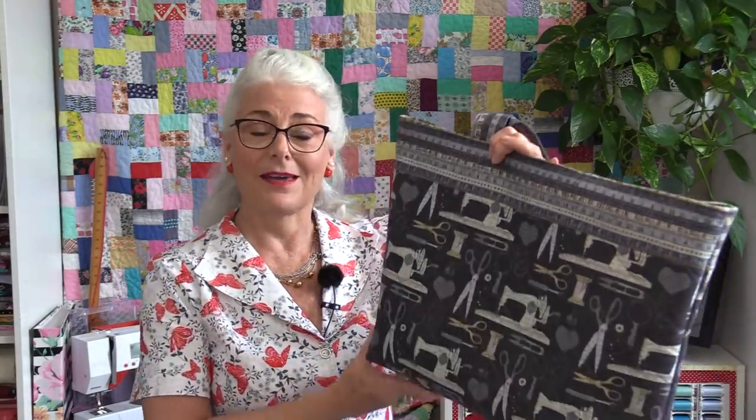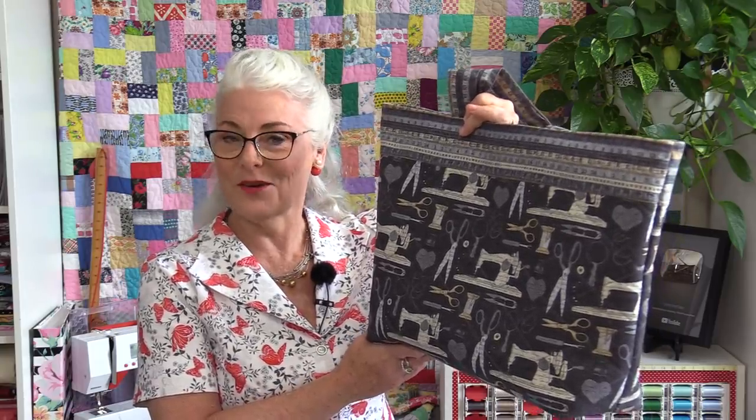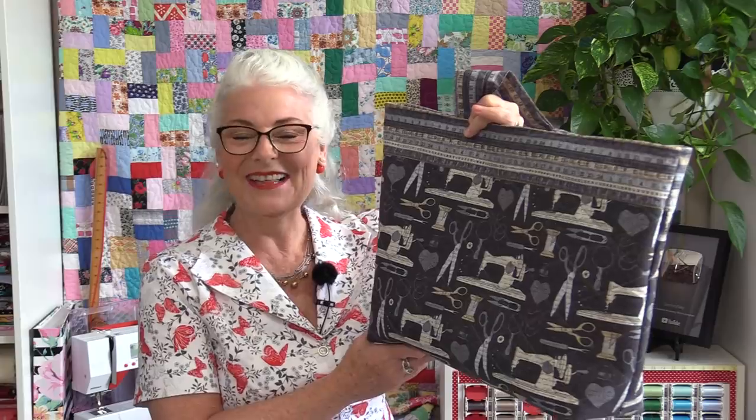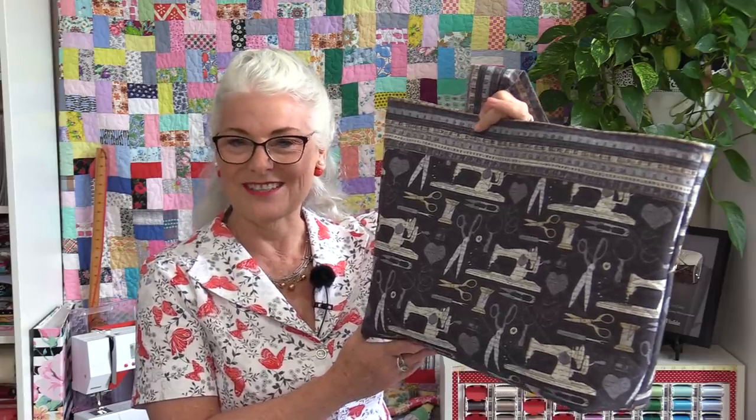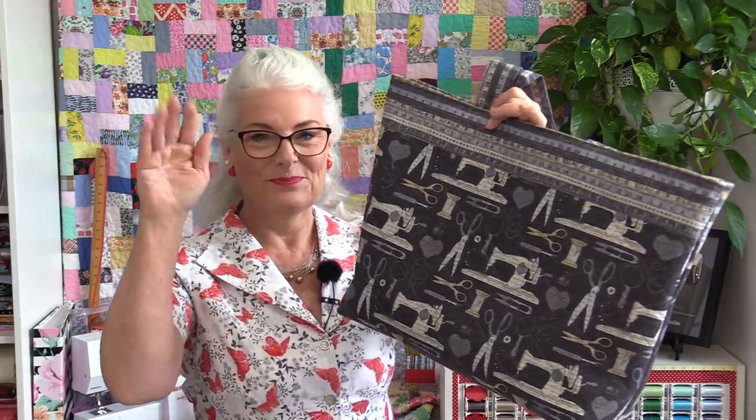I'll put a link in the description to the free pattern so you can print it out before you go shopping for fabric — because we're going to have to shop for fabric to make the bag in order to shop for fabric! No matter which way we look at it, shopping for fabric is always a lot of fun. Thank you for joining me today on SewVeryEasy. Feel free to subscribe, and as always, come on back to see what we're sewing next time in the sewing room. Bye for now.